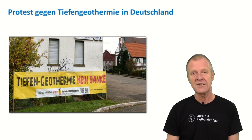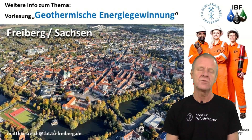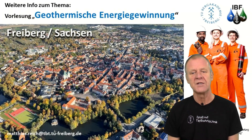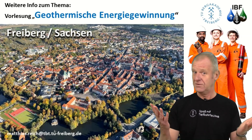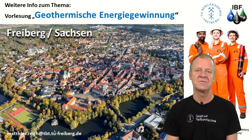We need to continue explaining in detail how geothermal power plants work, how they are built, and the pros and cons compared to conventional coal, oil, or gas power plants. That's what we do in our lecture on geothermal energy production — available for everyone. We look forward to seeing you in our lecture hall!